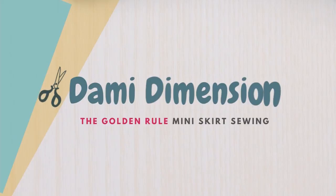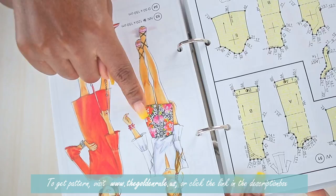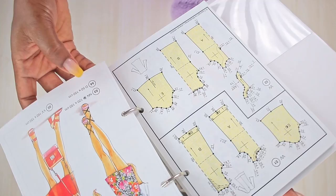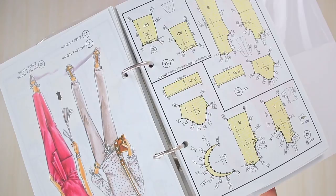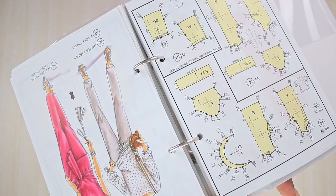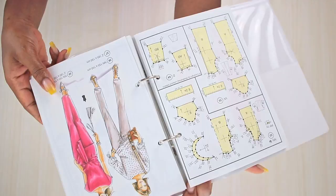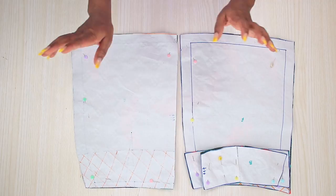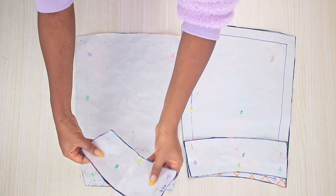Hello guys, welcome back again to my channel Dami Dimension, my name is Dami. Today's video is going to be another Golden Rule pattern tutorial. Right here is the skirt we are going to be making in this video. If you flip to the back of this page, you will find the pattern — this is number 54, pattern 54D. I do have a video on how to transfer this pattern to your actual size; I will post the link at the end of this video or in the description box. So right here are my pattern pieces all rescaled and drafted out. I have my front piece and my back piece, and I also have facing for the back and facing for the front.